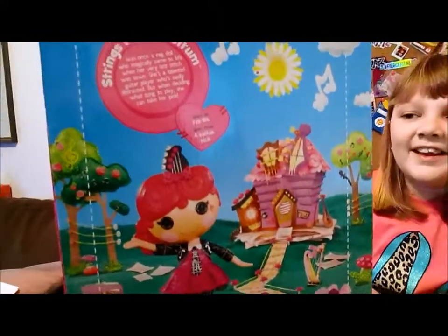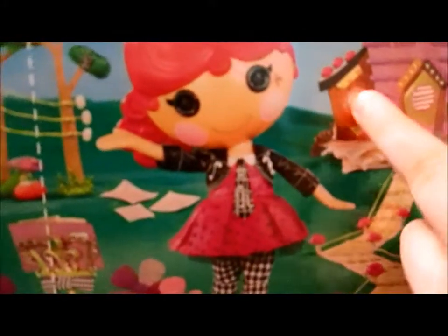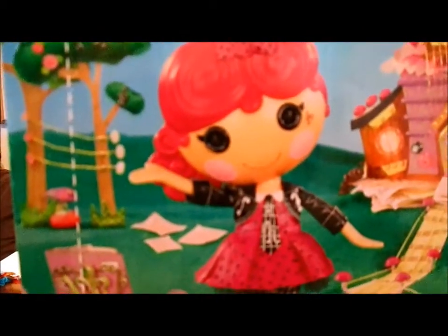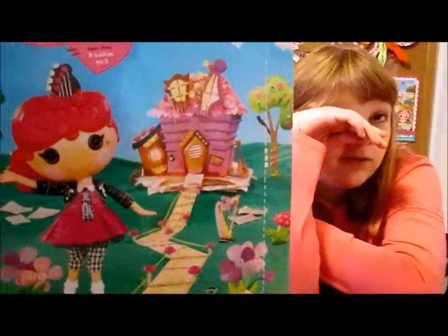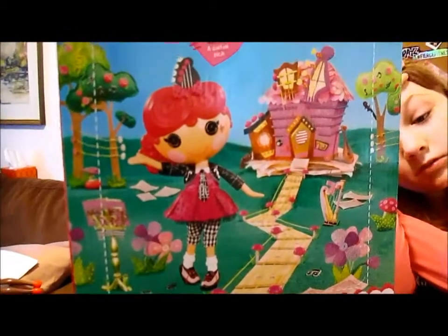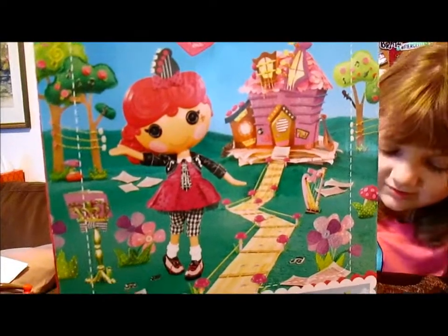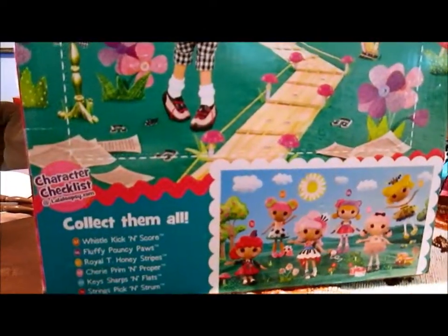I've just got to point something out — she has a thing on her face that's really cute. It's almost like a little heart with a music note. But the actual doll doesn't have that. We noticed that with her bandmate Key Sharps and Flats too — she had a little music note on her face and the actual doll does not come with it. We think it would have been so cute to have the little marking on the face on the final doll, but they're still really cute.